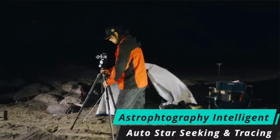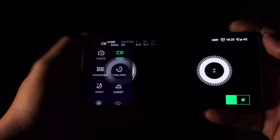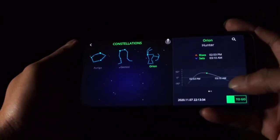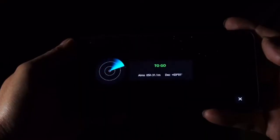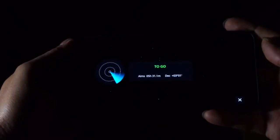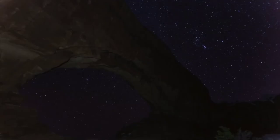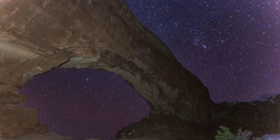Astrophotography can make for some of the best and most interesting photos, but it can also be the most difficult to capture. With the built-in GPS, compass, and gyroscope, Polaris is here to help. There is an interactive star database integrated into the Polaris app. After selecting the stars or star system you want to shoot, Polaris will calculate movement based on your location and the star's position. The head will rotate and automatically aim at the target star, then automatically track and move to counteract star trails. Polaris can also take multiple exposures and automatically superimpose them to get a high-resolution, high-contrast starry sky photo.